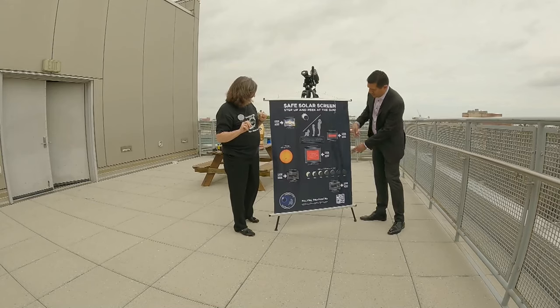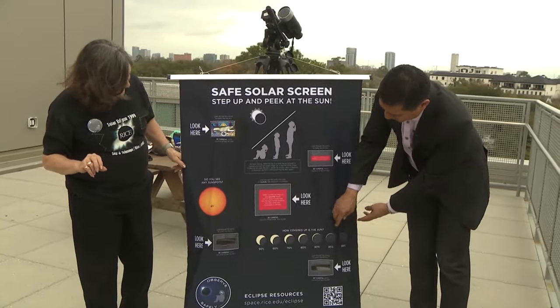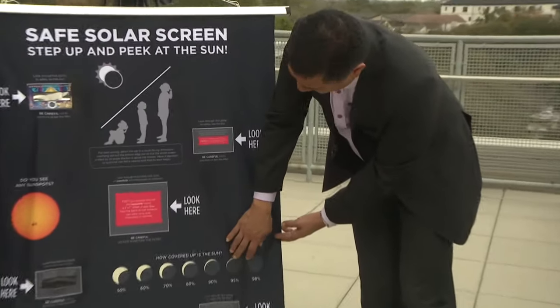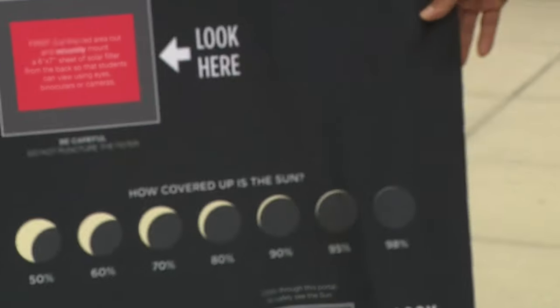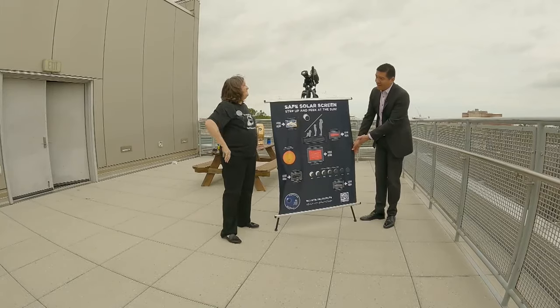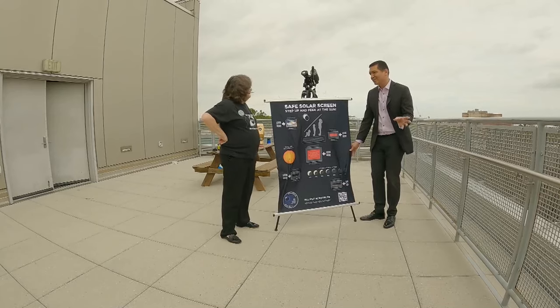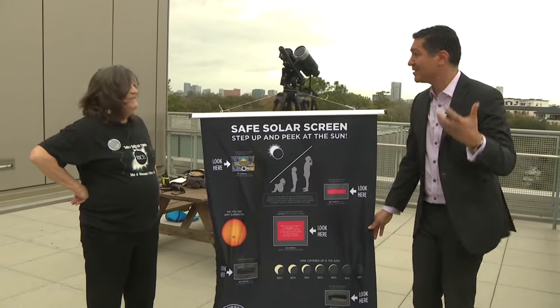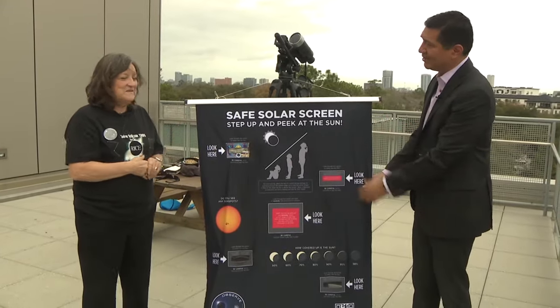The students are only looking through the filters, they stay perfectly safe, and technically they're still inside their school. The screen shows the phases of the partial eclipse, and what we're getting in Houston is almost 95%, so it gives a good example of what we're going to see. It might look great, but it's still not totality — you really want to be in totality to see the sun's corona. But if you can't, and you're in school, this is still really good.